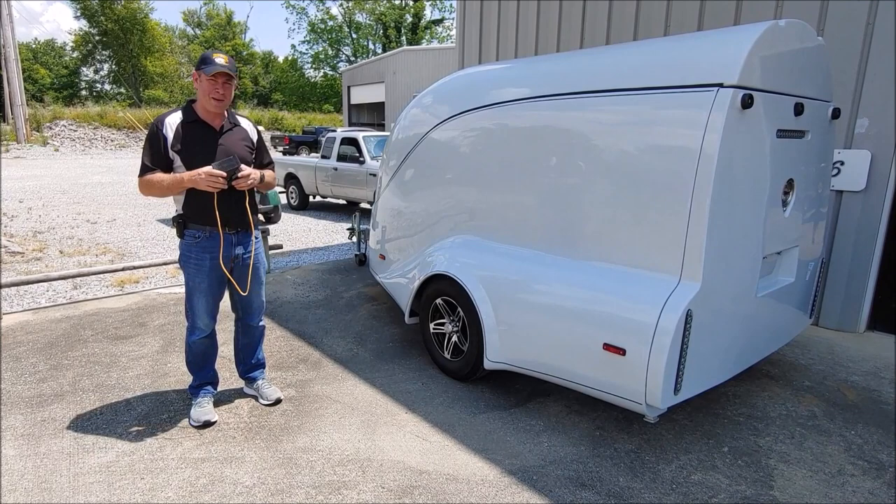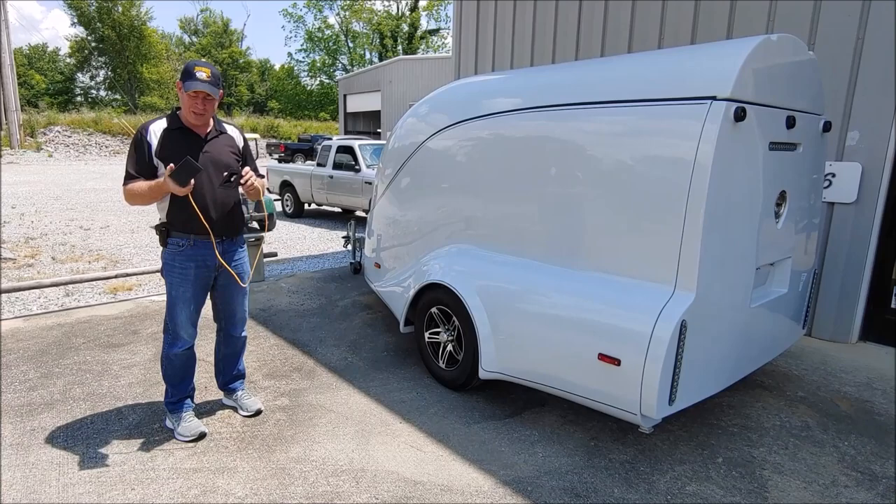Hi, I'm Jamie with Iron Horse Trailers, and today we're going to look at the one-back flip top and how to load it without it being attached to a tow vehicle.